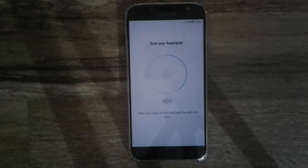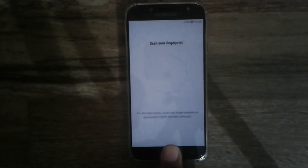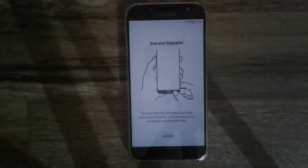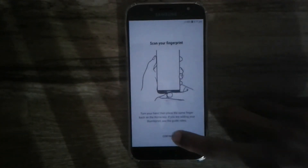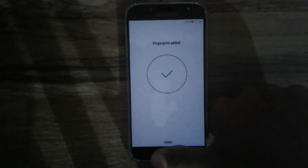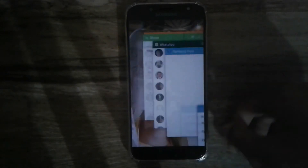Simply keep your finger on the home button to add your fingerprint. As you can see, the device reads the fingerprint really quickly. You should also keep your finger at different angles so you can unlock the device in all situations. After a few seconds, the device will prompt you to try different angles.